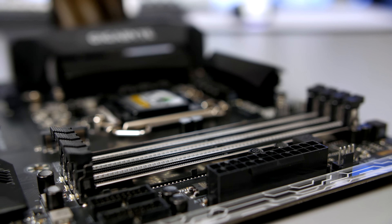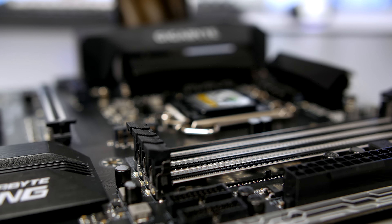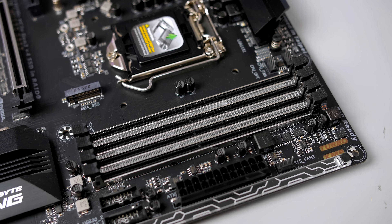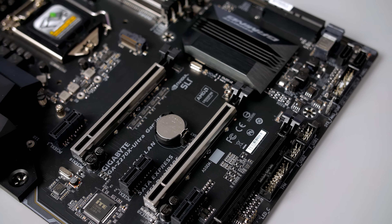Taking a look around, you'll see that we have reinforced RAM slots. While I'm not sure how useful these are, the chrome is certainly a nice touch. In between the RAM slots you'll also find one of the many RGB lighting zones that I'll show you later.